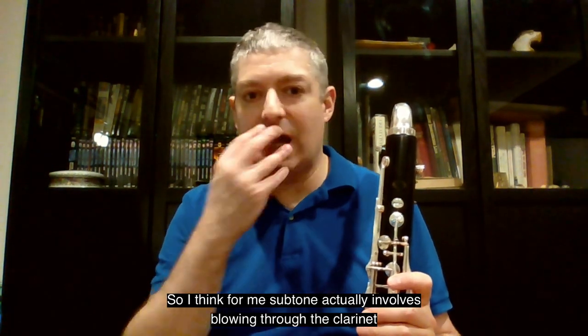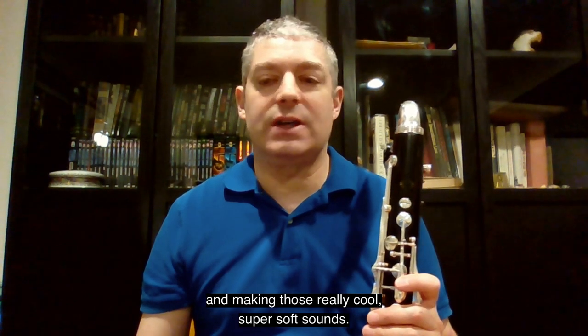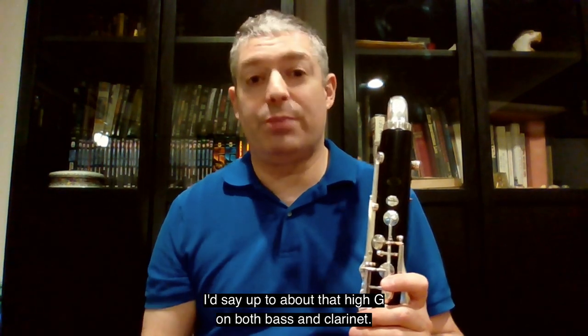So I think for me, sub-tone actually involves blowing through the clarinet and making those really cool, super soft sounds. And that's the thing we do really well all over the range of the instrument — I'd say up to about that high G on both bass and clarinet.